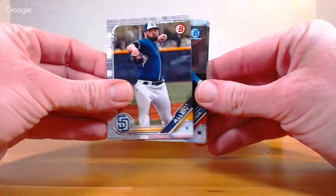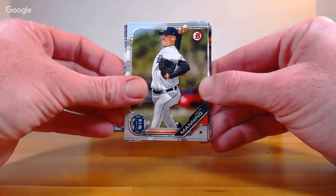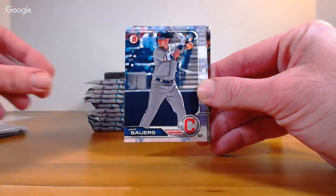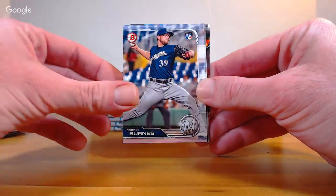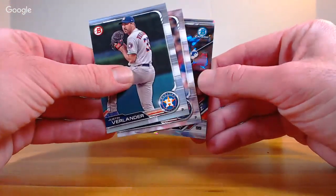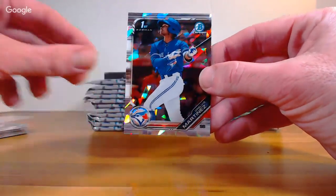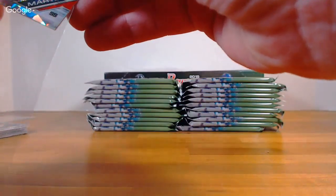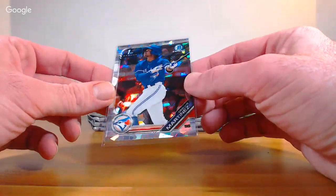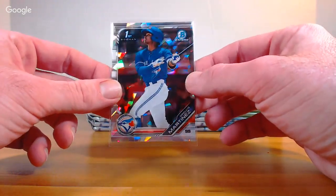We've got an atomic back there — Logan Allen Padres, Christian Santana first chrome. Dodgers: Matt Manning, Jordan Adams Angels, Duel Lugo rookie Detroit, Jake Bowers rookie Indians, Corbin Burns rookie Brewers. Verlander, Rios, and our atomic — a first chrome atomic refractor of Elvis Martinez for Toronto. No numbering on the atomics this year — I don't know if there has been in the past, but they are not numbered.